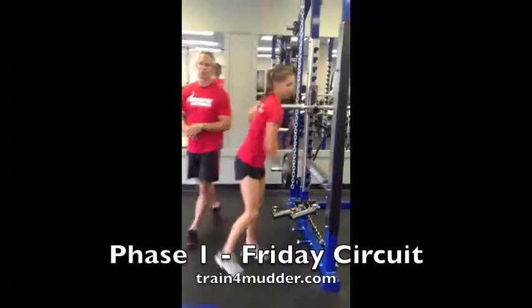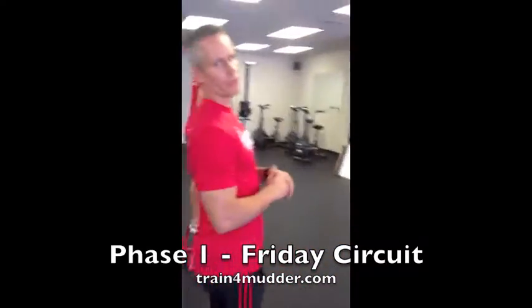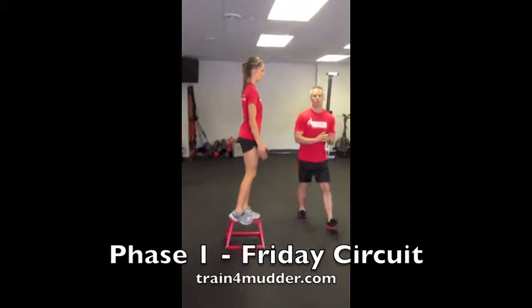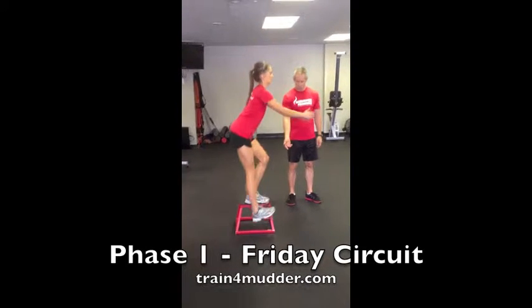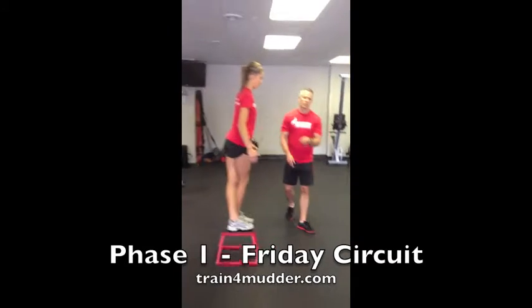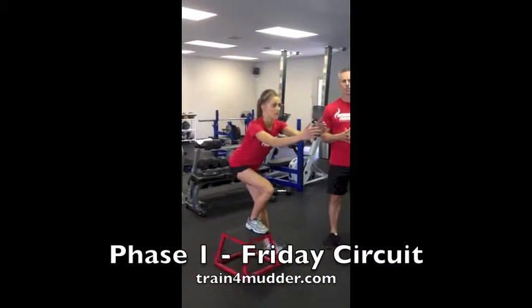From here, we're next over to the heel touch. Starting in an elevated position, make sure the toes are pointed straight forward. As you lower yourself to the ground, reach the hands forward as you push the hips back, drawing the toes up and just touching the heel. Do all of your reps on one side, take the prescribed rest, and then do the opposite leg.